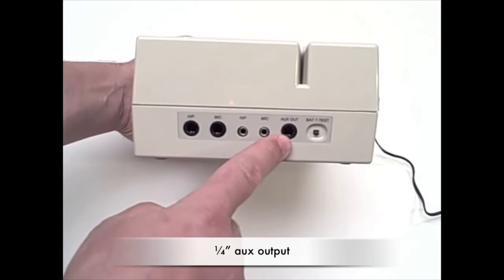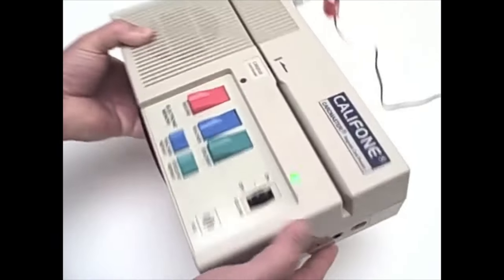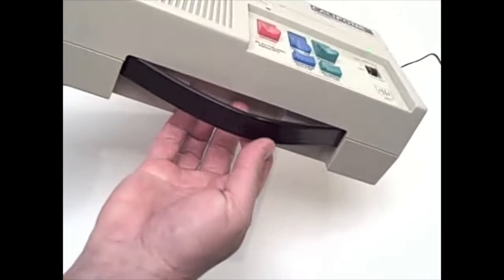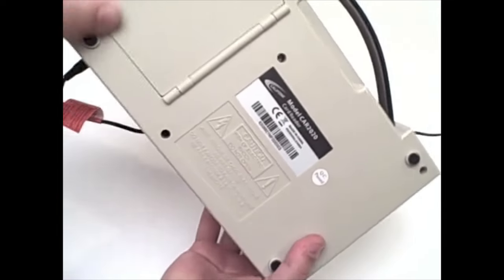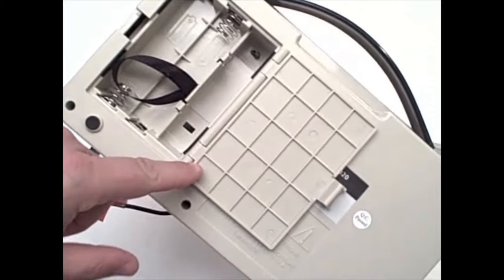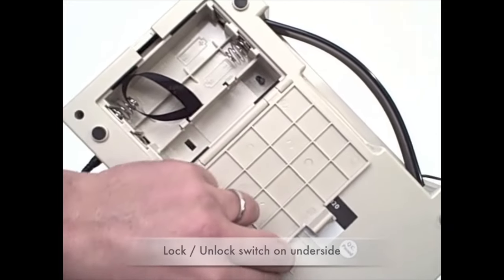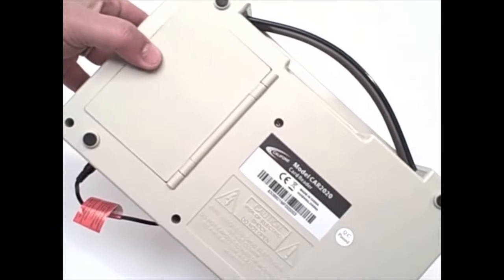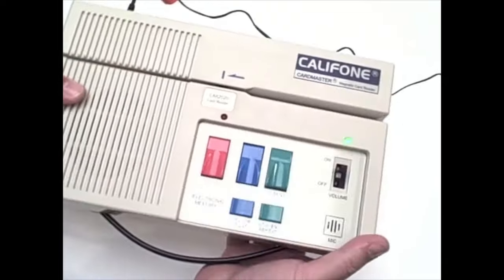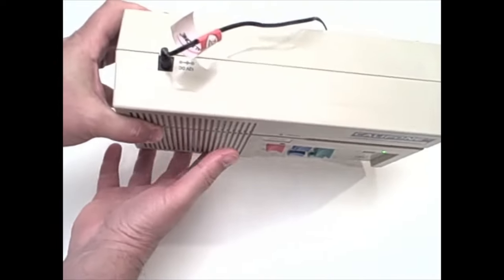There's also a quarter-inch aux out to play the audio through another player, a track slot to slide the card through, and a carry handle. On the underside is the battery compartment and the lock/unlock button, which enables the teacher to determine whether a card will be played through modeling and whether the student can record on the card.